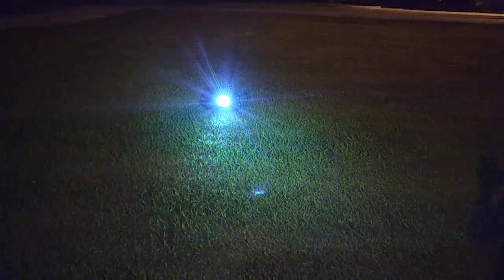It shows you how bright these Traxxas lights are. This light behind us keeps going on and off. Tires are dirty. We got a spotlight out here.